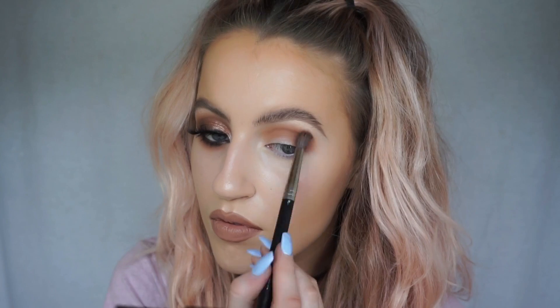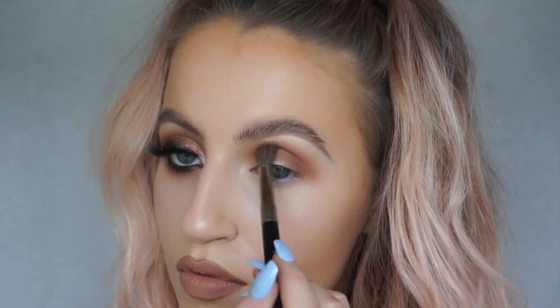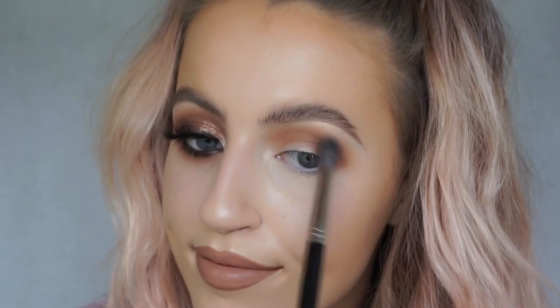I'm sweeping the shadow downwards and going for a winged-out shape, making sure to bring the color out quite far. These eyeshadows are super pigmented so they're a little harder to blend out. What I do is take number 405 HD powder on a clean 6SS brush and blend out the very edges of the eyeshadow — it's kind of a blurring effect that blends the edges seamlessly.